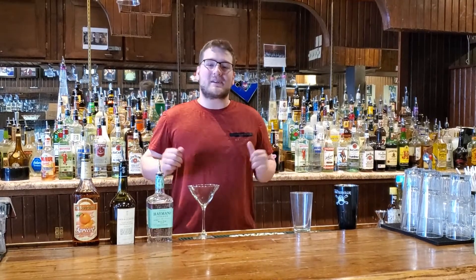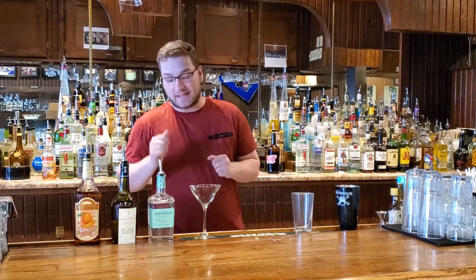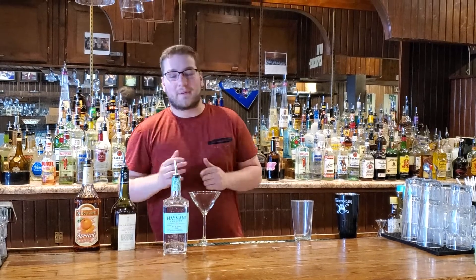Hi, Nathan Elks here. We're back at Midwest Bartending School. Today we're going to be making an Angel Face. Traditionally it's made with London Dry Gin, but again we're going to be mixing it with my favorite Old Tom from Hayman's.